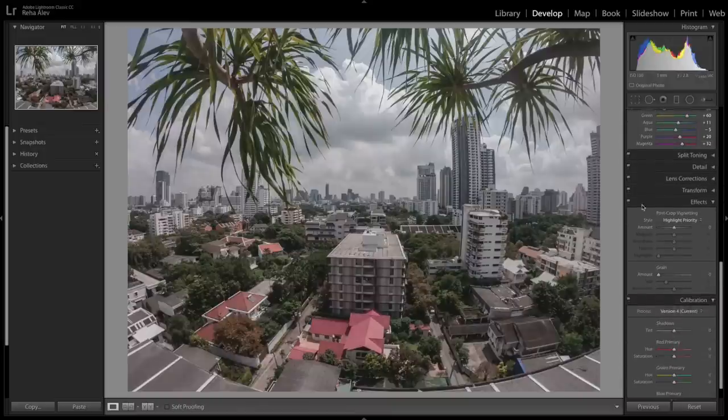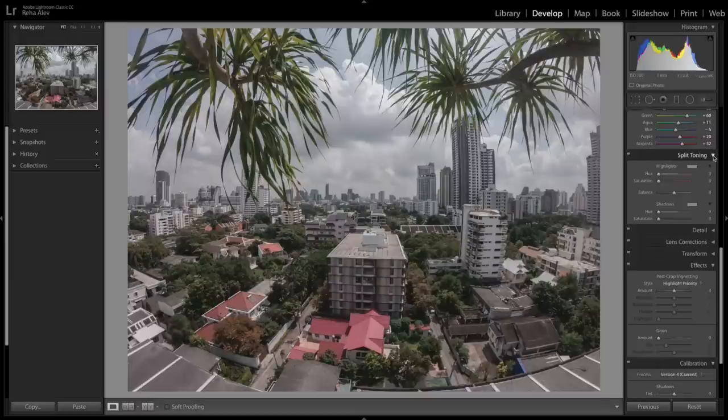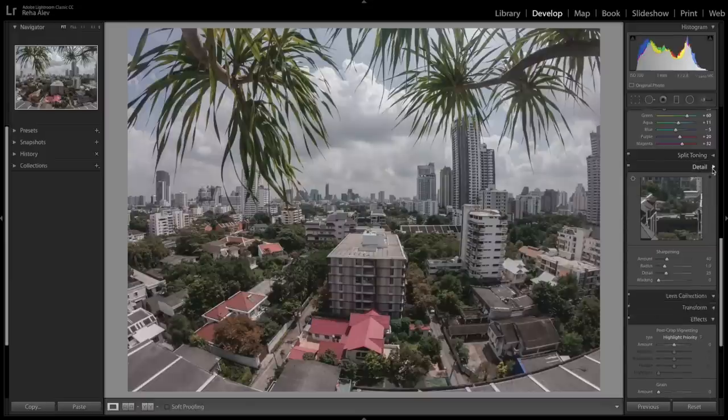With split toning you can add two different colors to the highlights and shadows of your photo for a nice effect. Think of teal and orange, for example — it can look great and also increase the tonal contrast of your photo. Nothing I want to apply in today's example, so let's move on.